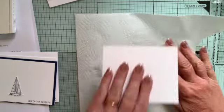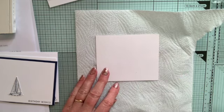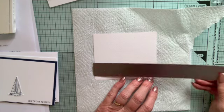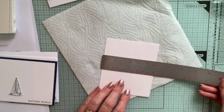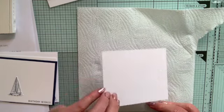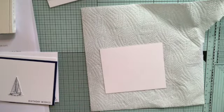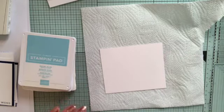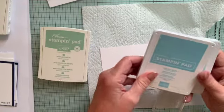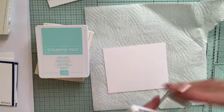I'm going to focus on the watercolour technique. I've got a piece of watercolour card - let me measure it - about four by nearly four inches. We're going to cut it down once we've done the painting. To do the watercolouring I use a stamping block and my ink pads. I've got mint macaron and pool party for the sea, and I'm going to do a sky with balmy blue.